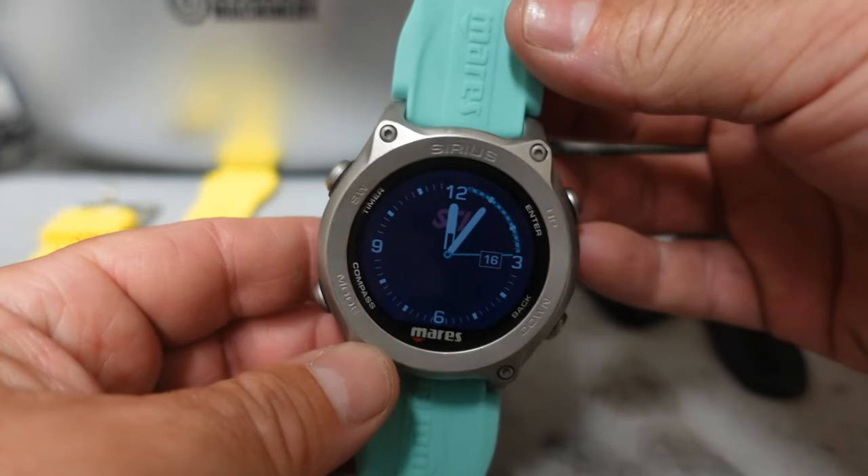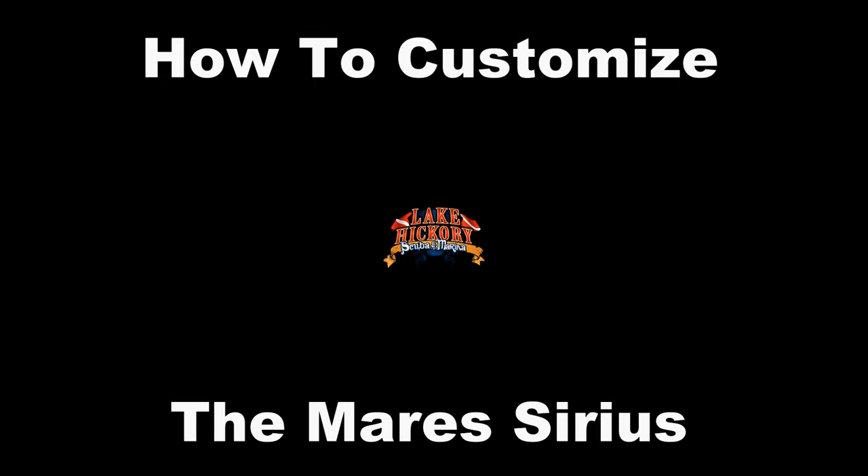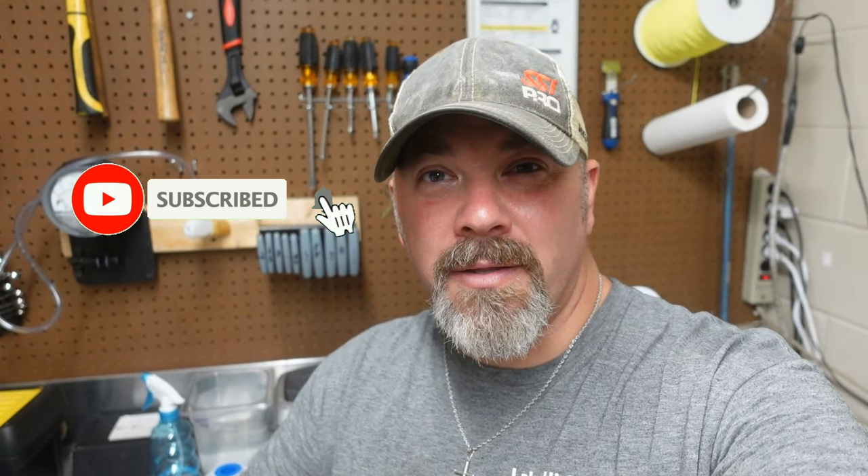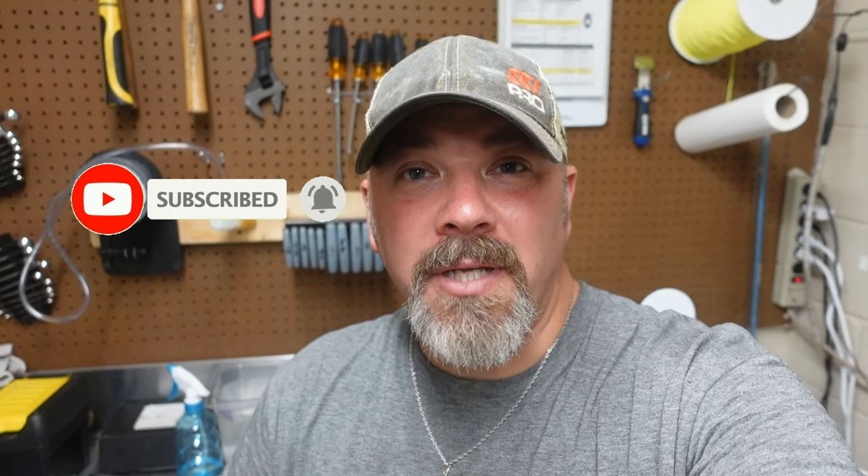What's up guys, this is Brian again from Lake Hickory Scuba Marina. If you are new to our channel, do me a huge favor — hit that little subscribe button right here and ding that little bell as well, that way you guys are going to be notified every time we upload new content.